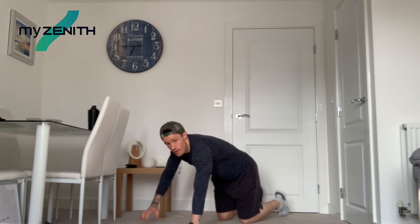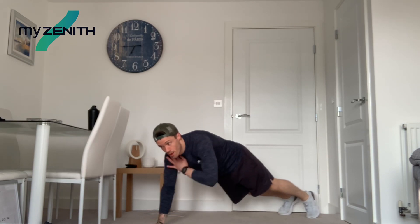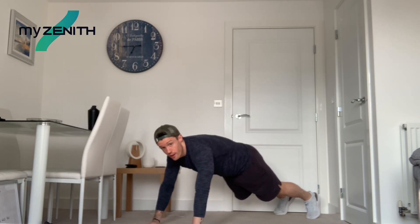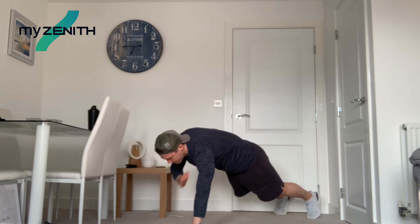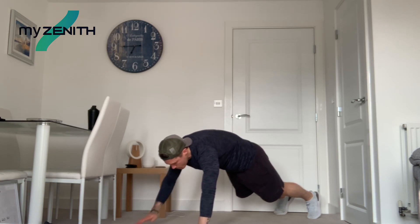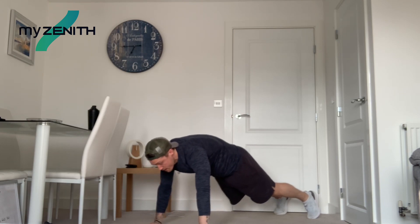Shoulder taps next, so we're into press-up position and all we're going to do is tap the opposite shoulder. Trying to keep those hips nice and stable. Let's go. So just tap that opposite shoulder, trying to keep those hips really nice and controlled. Pull that core in nice and tight — belly button in towards your spine. Keep breathing, control that breathing.